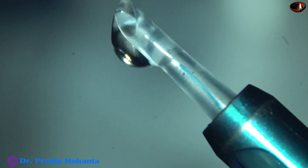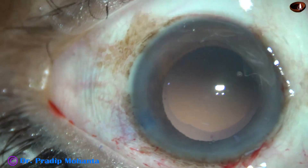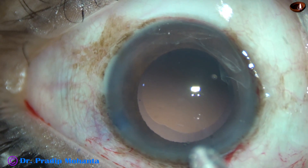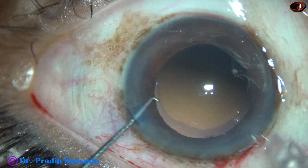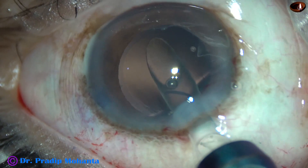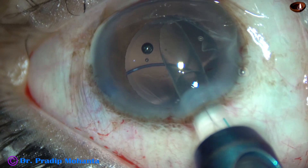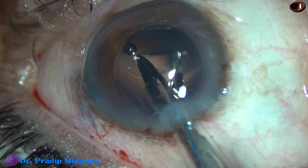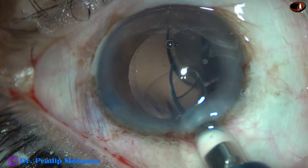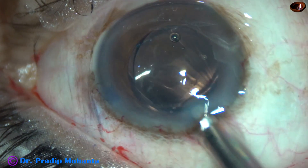We can see the leading haptic is near the exit point. The cartridge is introduced into the anterior chamber. With the help of the left hand, the shaft of the injector system is held, and the right hand screws out the lens. As the lens comes out, the cartridge rotates anti-clockwise. The piston is pulled back and again advanced to place the trailing haptic in the capsular bag.